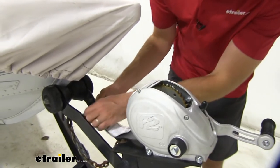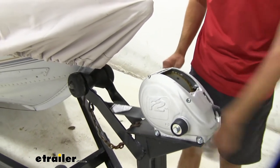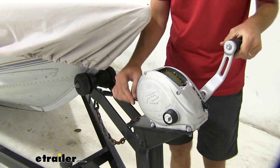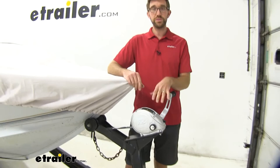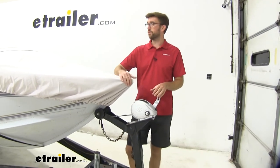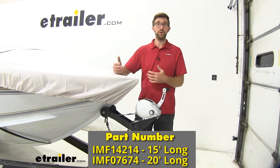When we put that in place, you can see everything just operates real smoothly to give us a nice secure point of contact there. This is the 15-foot length. It works great for this boat. If you need something longer, the same strap comes in a 20-foot length as well.